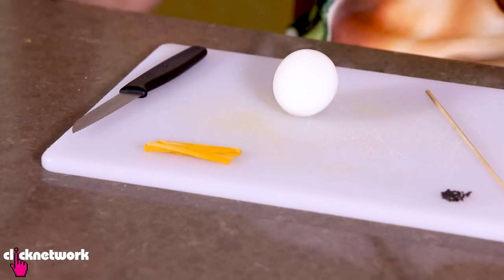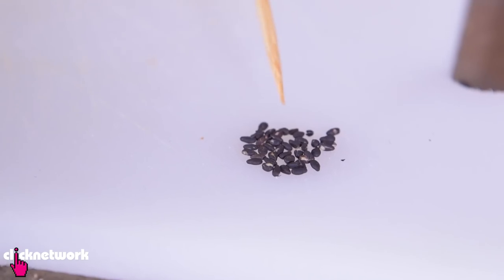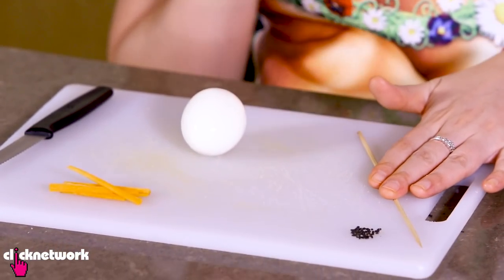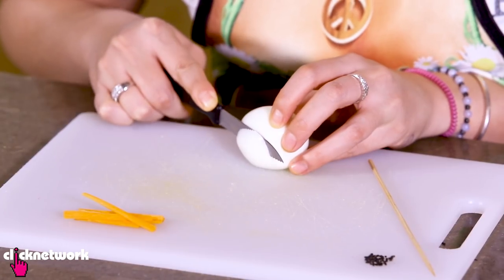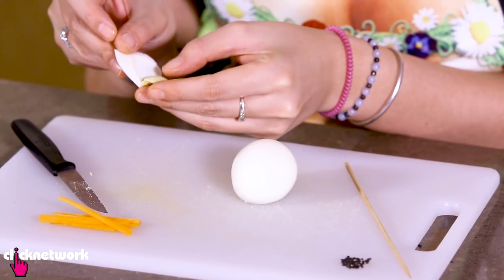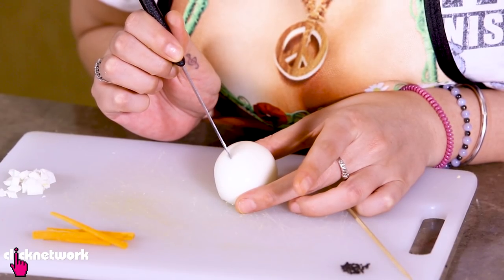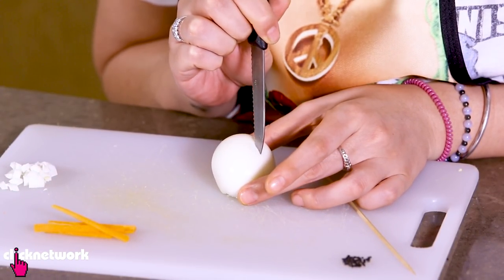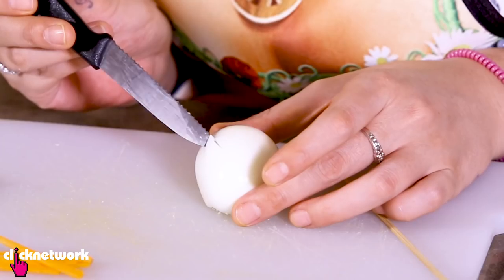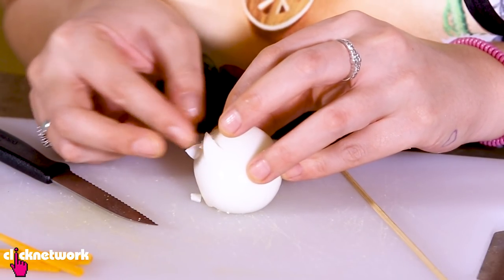I'm going to teach you how to turn a hard boiled egg into a very cute little animal. All you need is a hard boiled egg, a knife, some carrot already cut up, and some sesame seeds. You can also use a skewer. First, grab your boiled egg and cut a sliver off. Take out the yolk, then dice the egg up. Cut like a triangle — just cut two edges, don't cut all the way — and that's going to form the ears. Lift up the ear and stuff some diced egg underneath to prop it up.